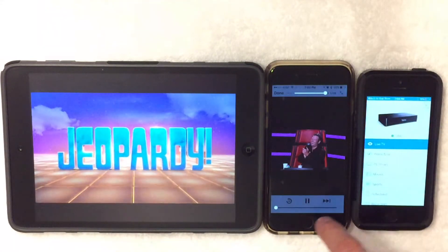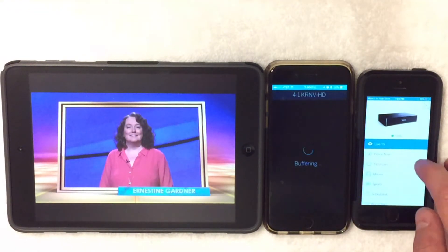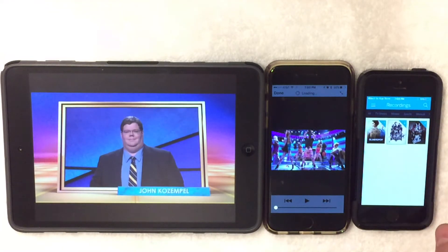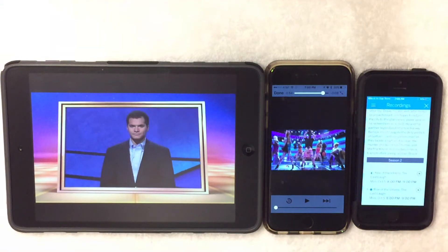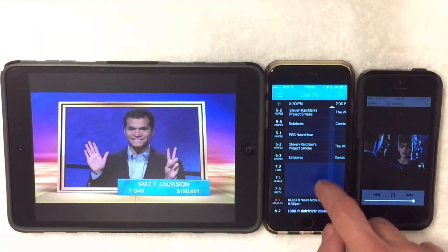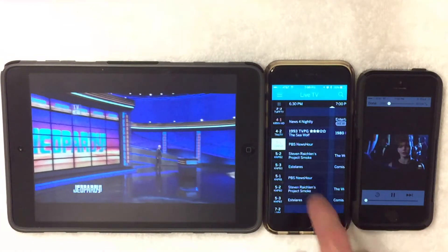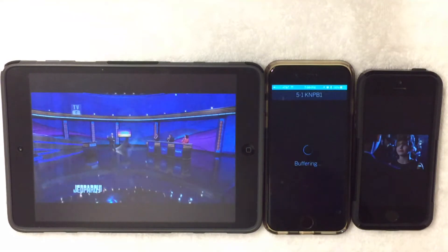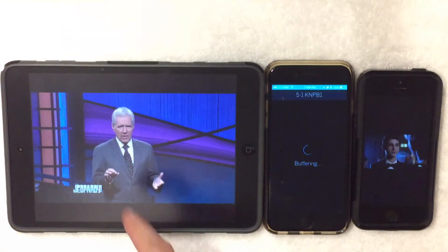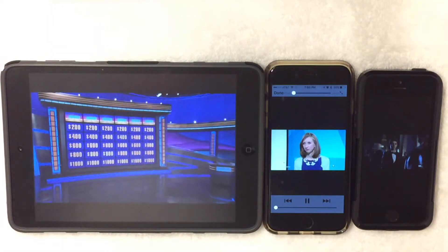Over here we can go into TV shows. This side will do recordings — this is what's actually already saved on the hard drive, so you can watch that as well. It takes a minute to buffer. I am having a little issue with my router at the moment, so it's a bit spotty. But when it works right, it works. So we have live TV, recorded TV, another live TV, and my Amazon Fire TV playing something live — all at the same time.